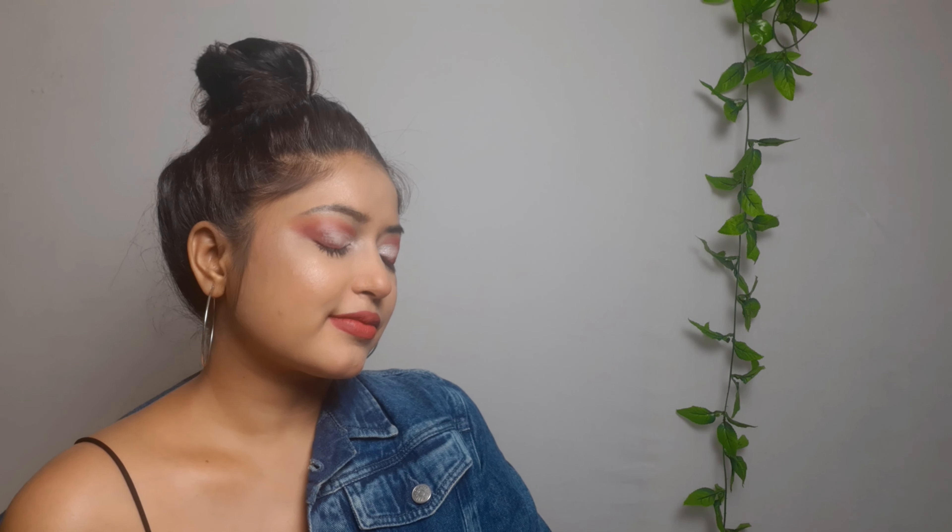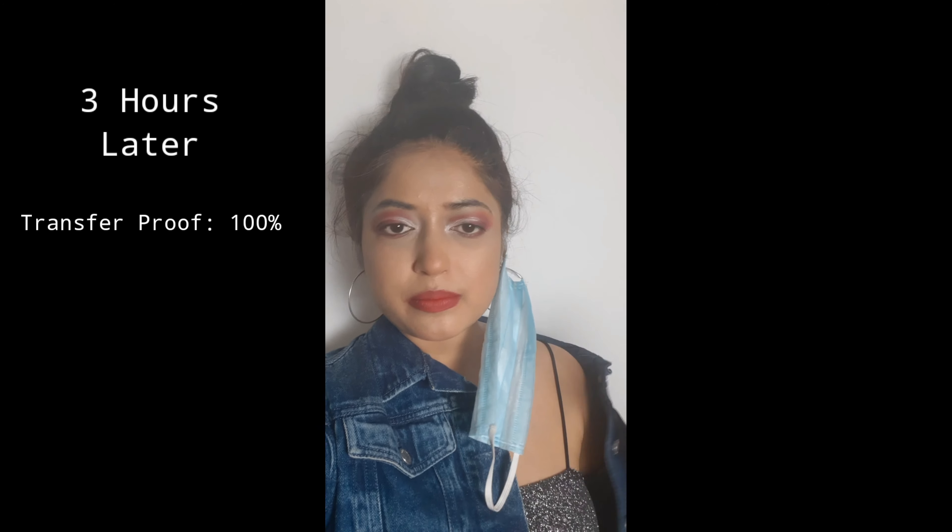This is it as far as the makeup application goes — let's see the transfer magic. Checking back after three hours: I went to D-Mart and didn't remove the mask much, so there was almost no friction. This is how it looks on my face and on the mask — so you're getting a foundation wear review too, two in one!